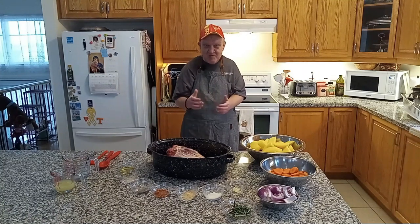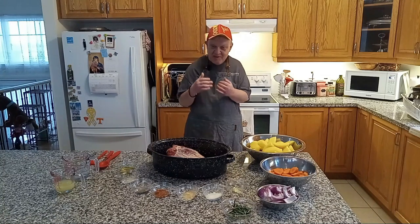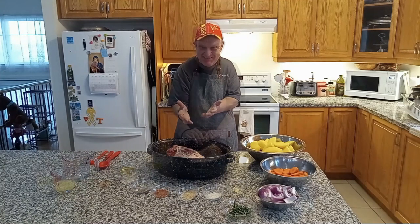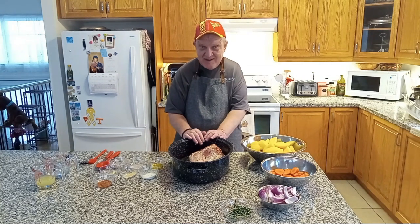Welcome back to my kitchen. Today we're doing another family favorite of ours for Easter — the lamb leg. Look at that, isn't that amazing? Now let's start dressing the leg of lamb.